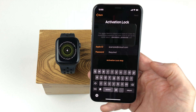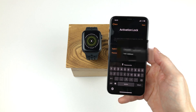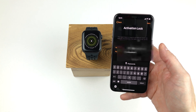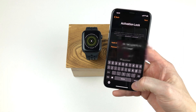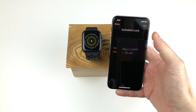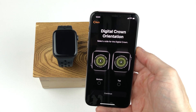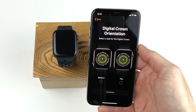Since I reset my watch without removing the activation lock, I have to enter my Apple ID and password here to activate the watch. You won't need to perform this step with a brand new watch. From here you simply click the return button on the iPhone keyboard to continue or the next button at the top. Now you have to choose the orientation of the watch — that is, on which side you want the digital crown to be.